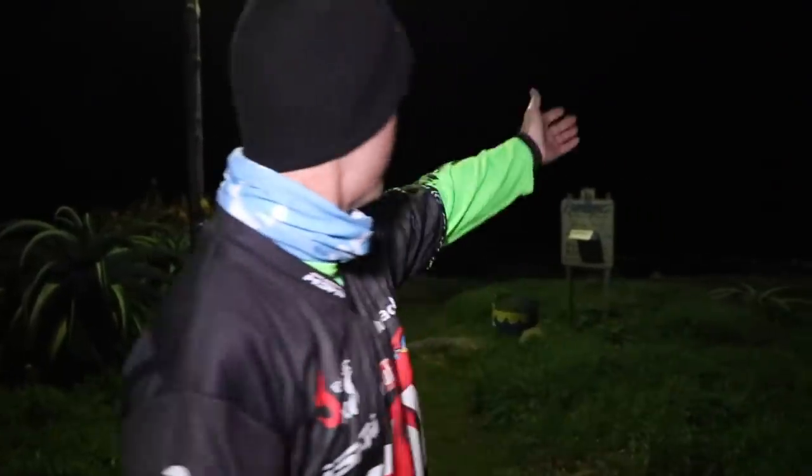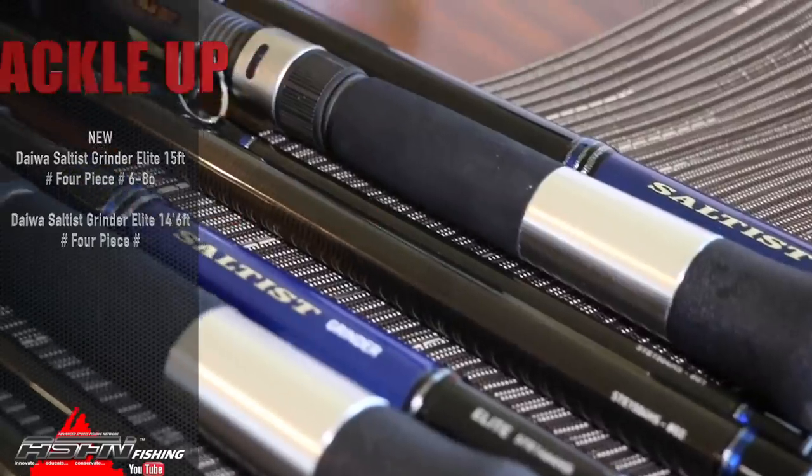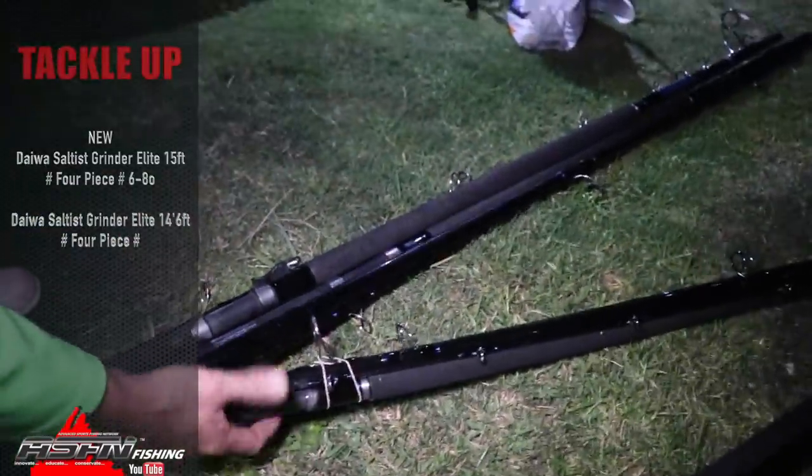We've just arrived here at Shirley Avenue, we're going to be fishing on the point. There's been a lot of hound sharks around so tonight the target species is going to be hound sharks. I'm fishing with two ASFN members, Jace and the fish specialist. We're going to be testing out two new rods - Mike Dyer is going to be using the new Elite four-piece, six to eight ounce, fourteen foot, and I'll be using the fifteen foot travel rod. We'll show you how it works as we go through the show.